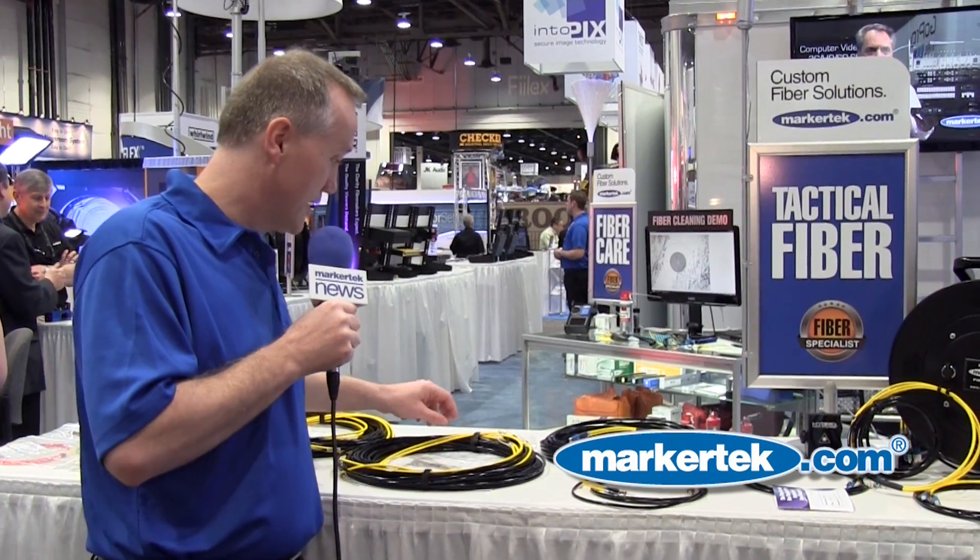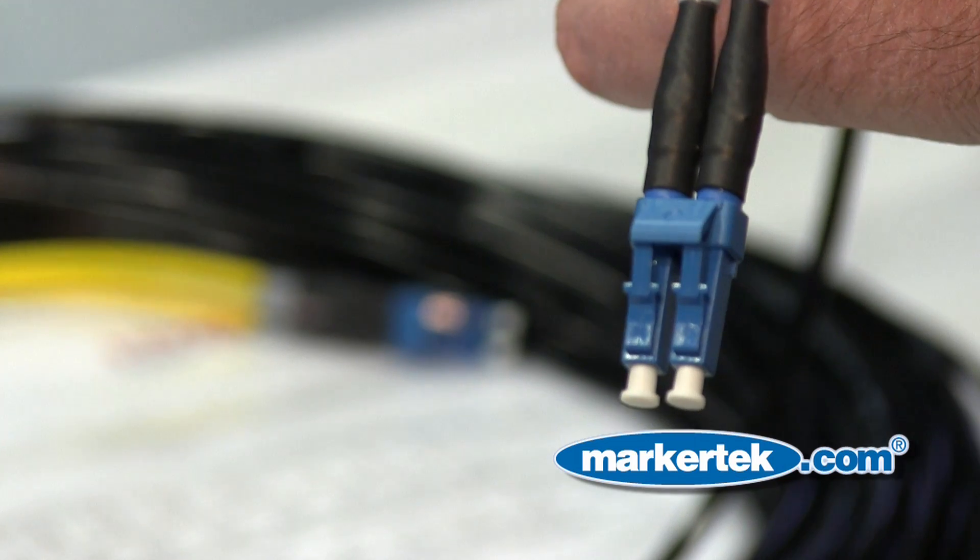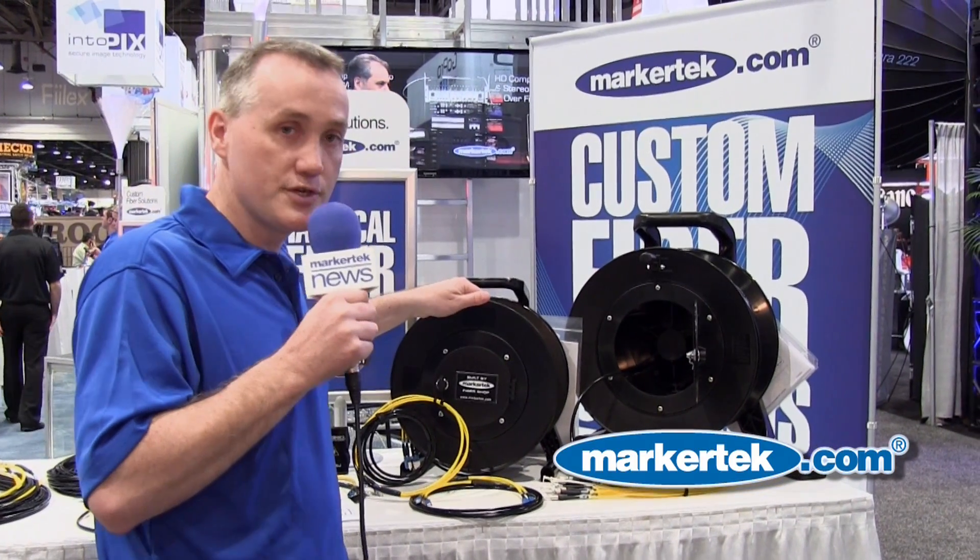Tactical Fiber Snakes from Markertech are available in 2-channel through 12-channel versions, available in ST, LC, and SC connections. Our Tactical Fiber Snakes are also available on a Shill Cable Reel.